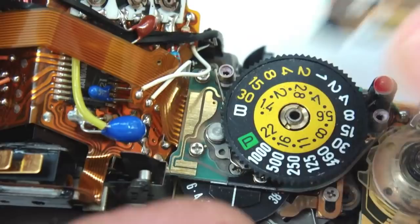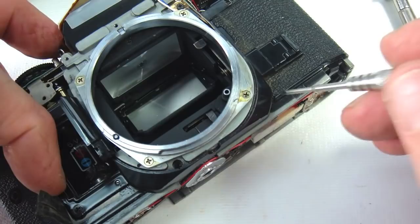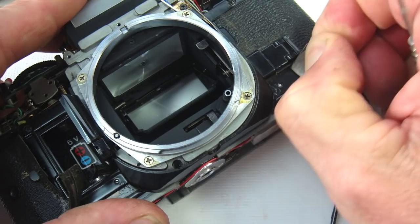Remove the two screws that retain the shutter speed dial cover and remove the shutter speed dial cover. Peel back the leatherette on the right side and the left side of the camera — you may need to use some alcohol to dissolve the adhesive to get the leatherette to peel back without tearing it.